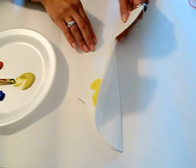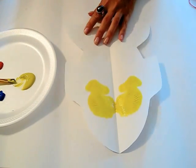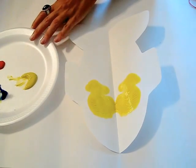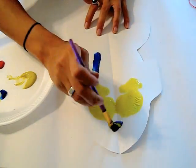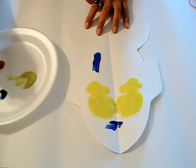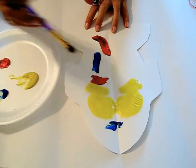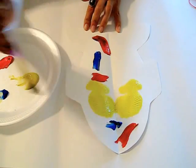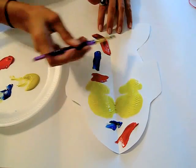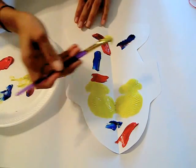Then you open it up and they can look at how now both designs are on both sides. I'm going to use some blue — just have them add it all over the place. You can also talk to them about what colors the primary colors make when they mix.